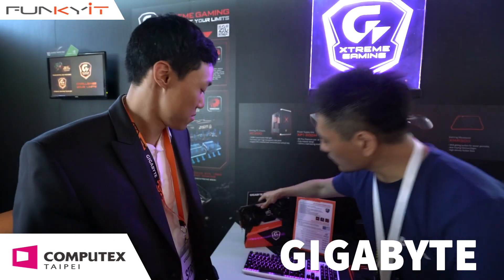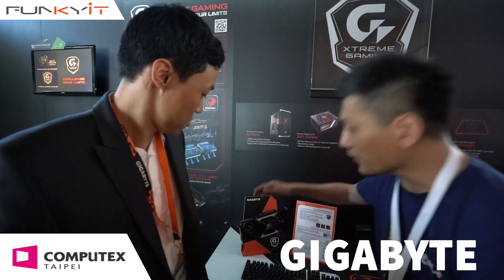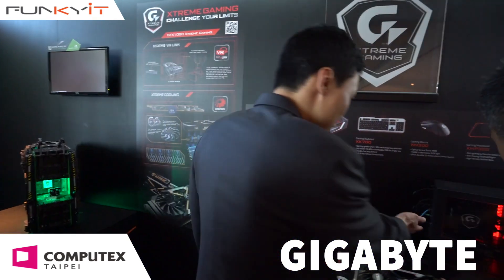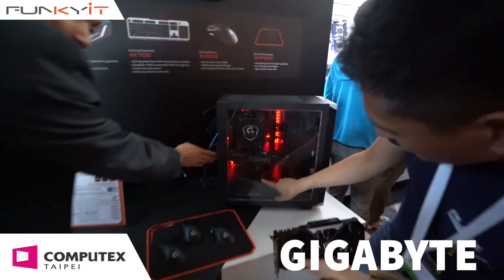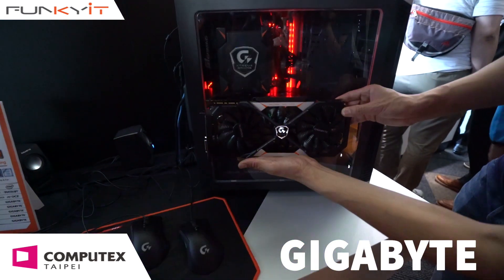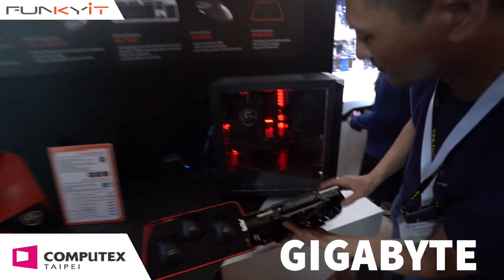I noticed as well your motherboard will have what you call it — the riser board with the cable that comes out. So your display can actually sit vertical and horizontal, right? In fact, you can even see it in this case itself — there's actually vertical. So you can actually have a graphics card both horizontal and vertical.